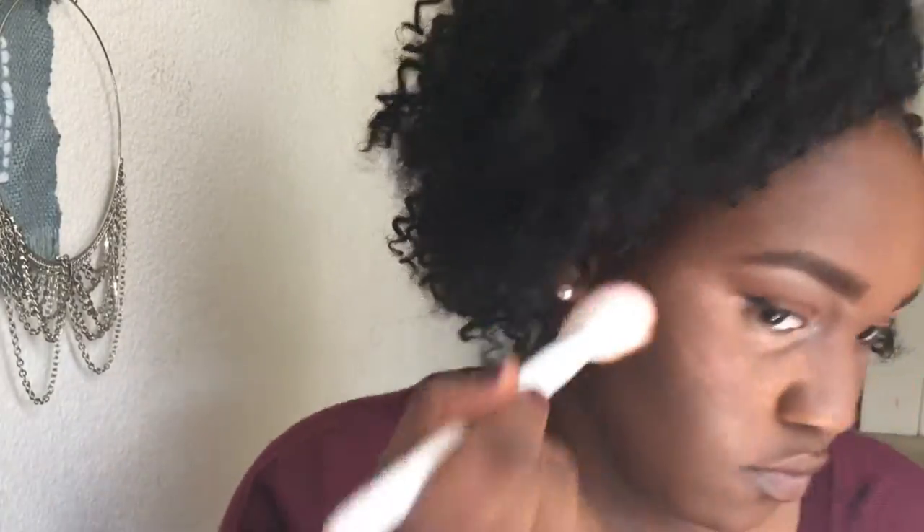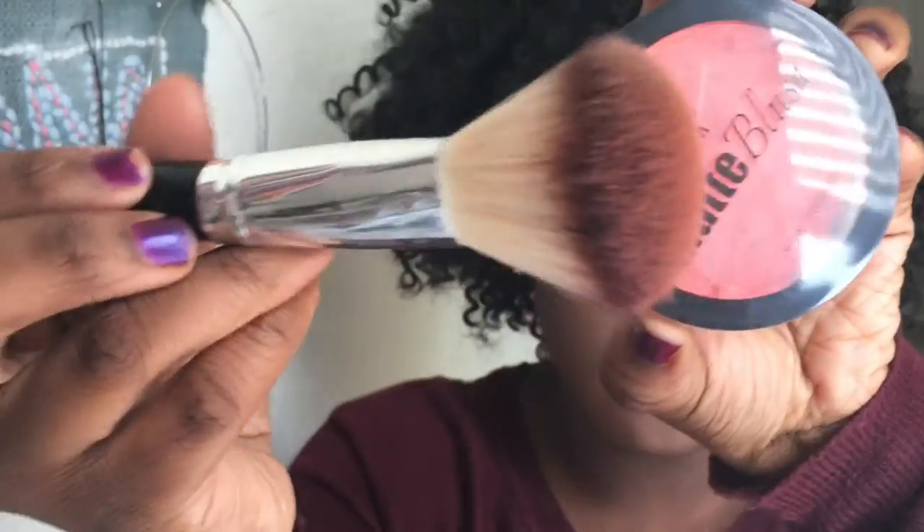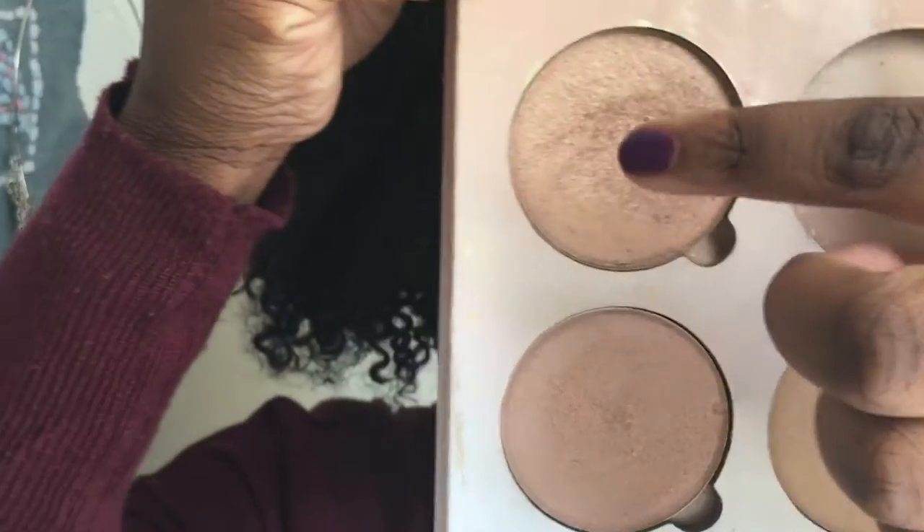Then using that color and this Wet and Wild contour brush, I just lightly contoured my face — I sped through it because I'm really not that good at it and I didn't do much. Then I took this big fluffy brush and a coral blush and applied that to the apples of my cheeks.